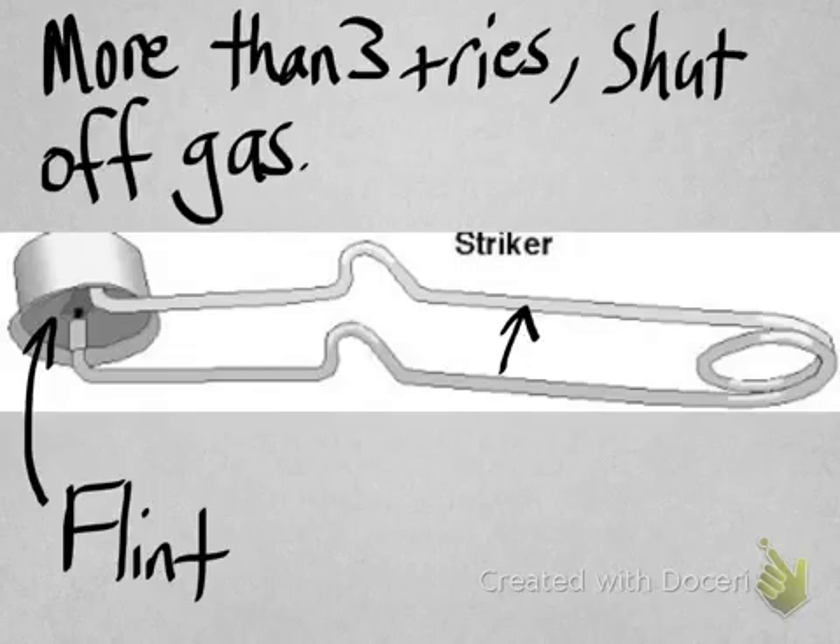The reason for this is that gas will build up as you're trying to use the striker, and when you finally get a spark, all the gas that's been let out will ignite, creating a huge ball of fire. It sounds fun, but it's not so fun when it's your hand or your eyebrow that's in the way.